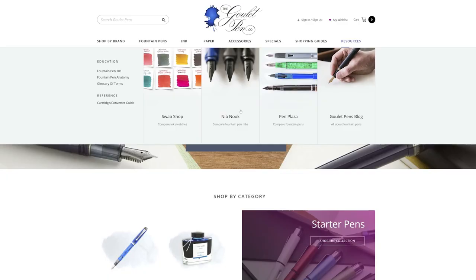So my advice is to check out our Nib Nook comparison tool. Over many years, Brian Goulet himself has written with just about every different nib we've ever had so that you can see how they compare.